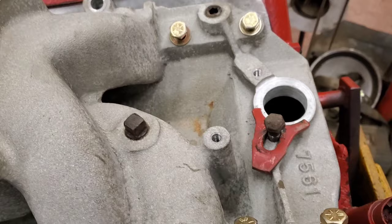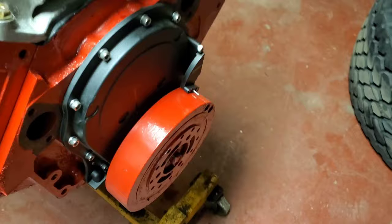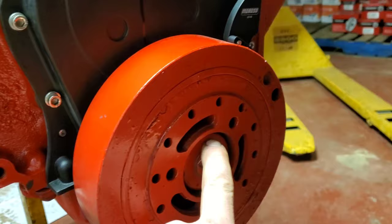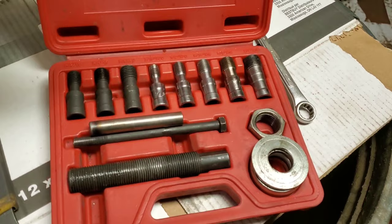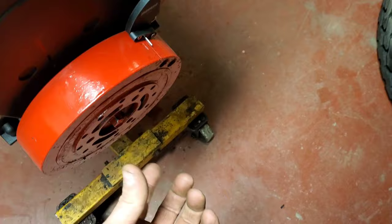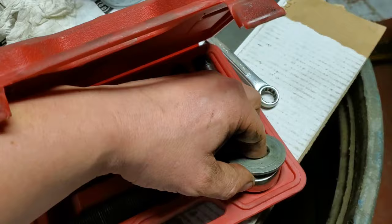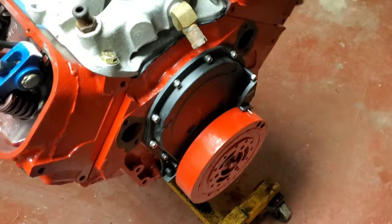We've got our harmonic balancer pulled on now. Big block Chevys are always the toughest ones to pull on, and when you do that do not use the bolt to pull it on — you will strip the threads out of the crank. Don't use a hammer and smash it on either because you'll wreck your thrust bearing inside the motor. Get yourself a harmonic balancer puller kit. If you don't have one, you can use ready rod and a nut and washer — same thread size as the crank — and pull it on that way. If you're building motors, definitely get yourself one of these; it's very handy.